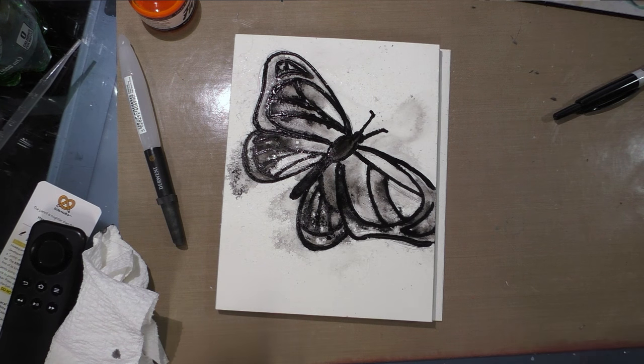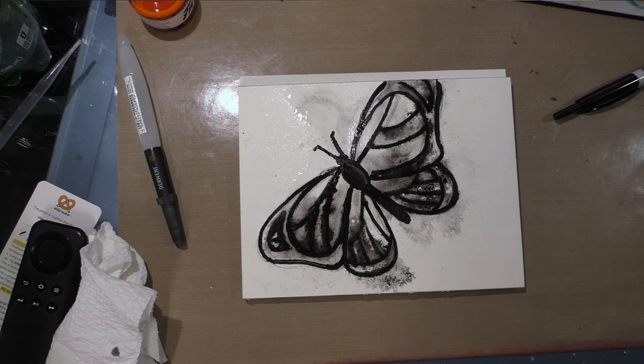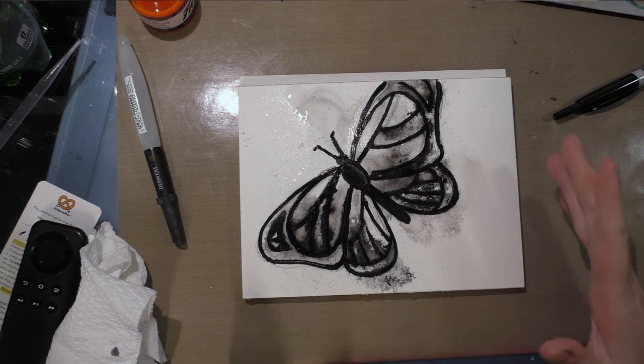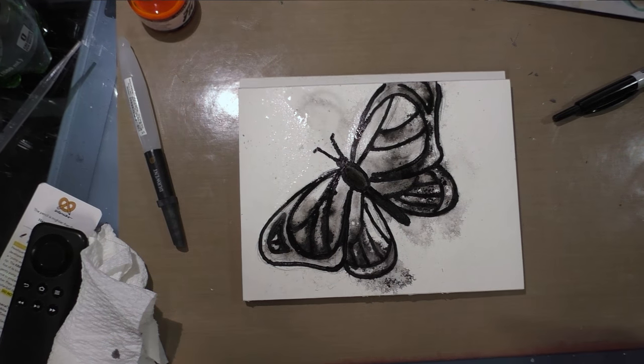I'm going to let this dry. Before I add the orange, I'm going to let this dry 24 hours. But I actually think I want to do kind of an ink wash thing with the wings, so I'll let this dry for a little while and I'll get back to it.